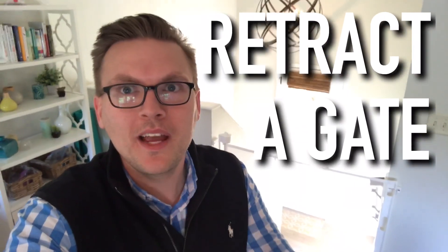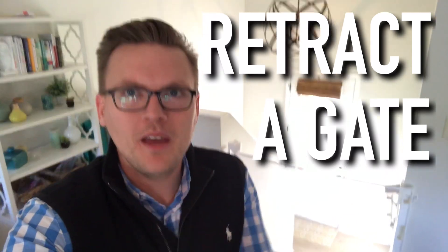Hey everybody, this is Lane with Suburban Millennial and today we're going to be reviewing the Retract-A-Gate. I'm just kidding, just the Retract-A-Gate. It's amazing. It is the last baby gate, the last toddler gate you will ever need. And I'll tell you all about it right now in this video. Stick around.